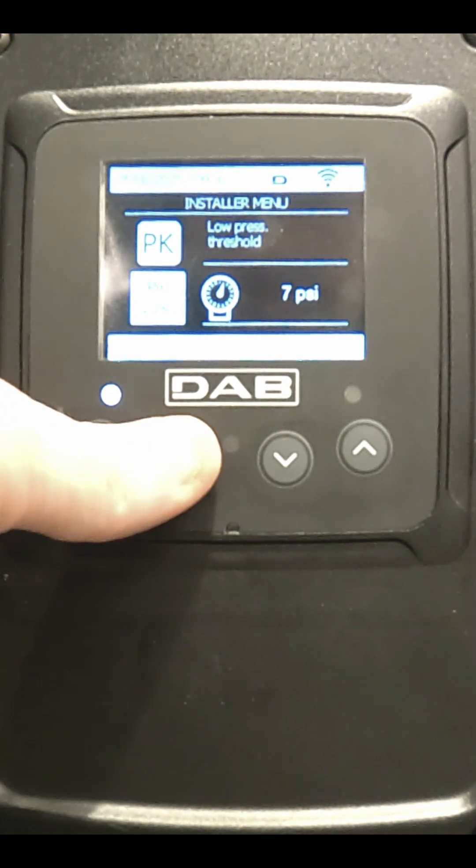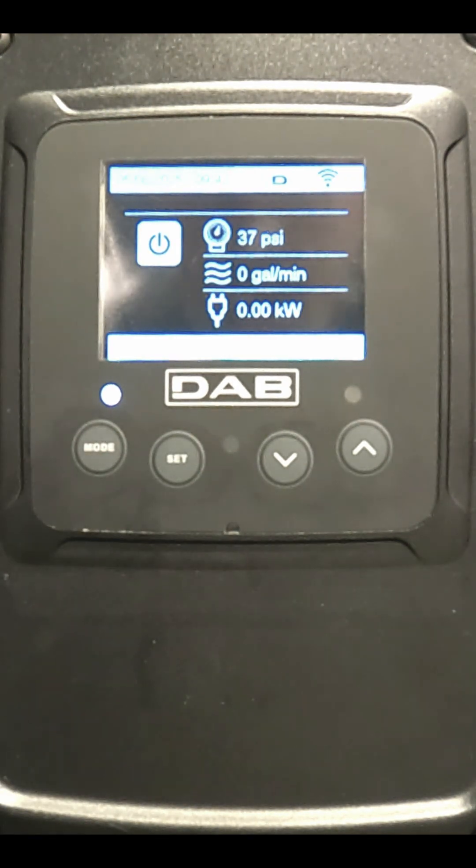When you're done, press the set button to go back to the main screen. Thank you for watching.